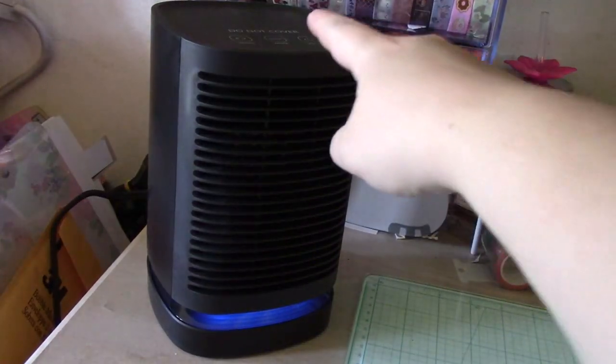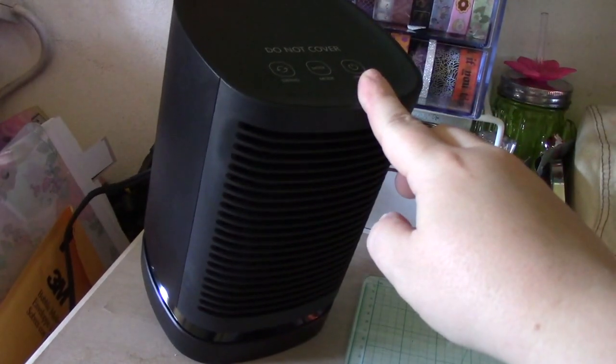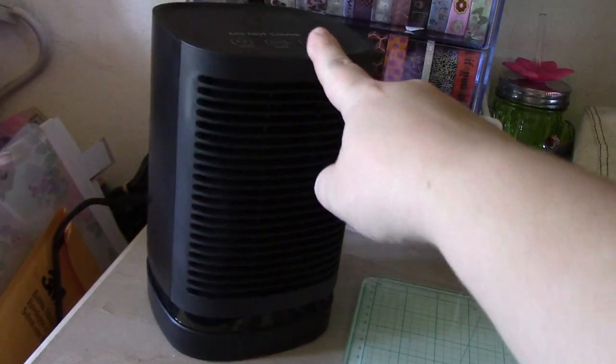I do like it because it has safety features — it has a tilt option, which is great because I have animals. If it happens to get knocked over, it automatically turns off, which is great because my pets do tend to knock things over and I wouldn't want a heater running knocked over on the floor. I also love that it oscillates — you can have that on or off, whatever you want.